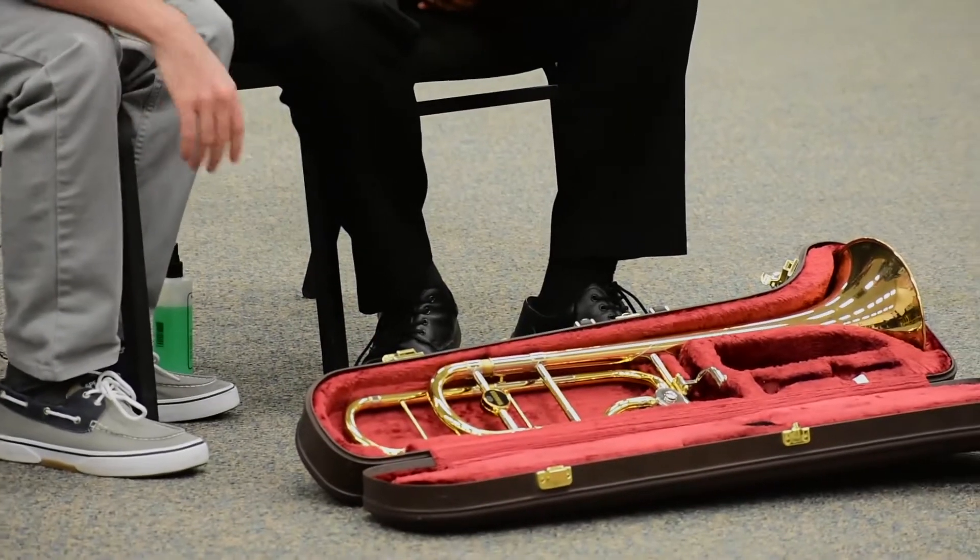Alright, so today I will be teaching you the trombone. First we're going to start by assembling the trombone.